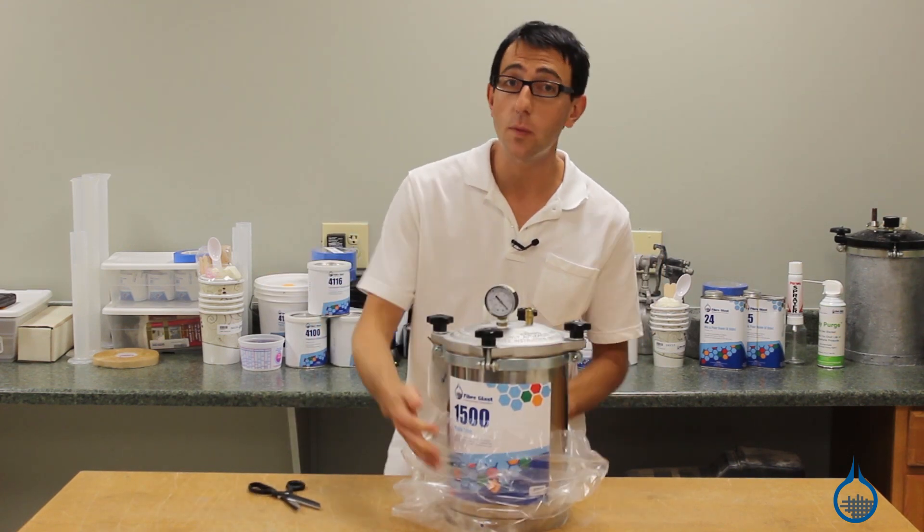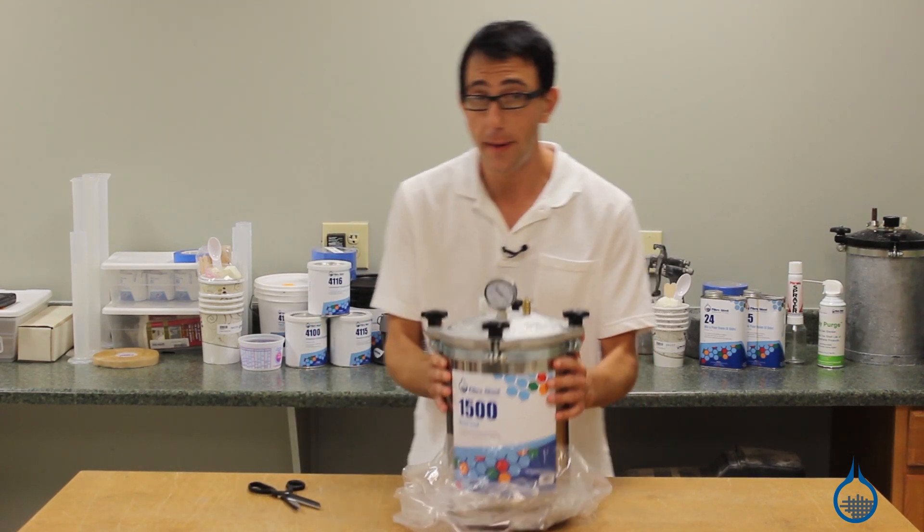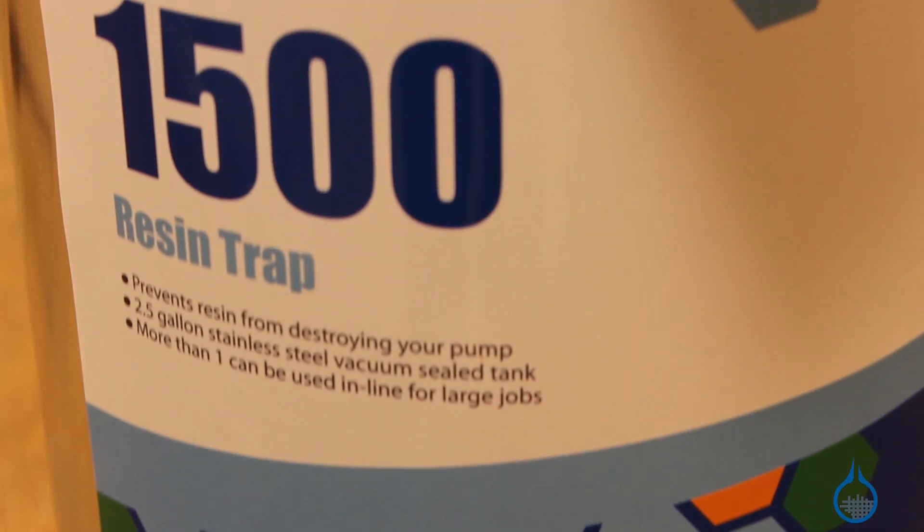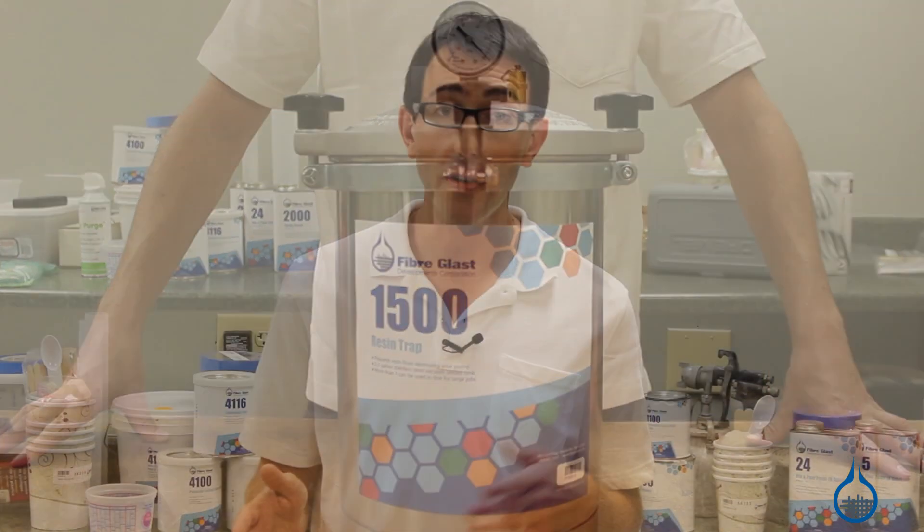Our 1500 is the best way to protect your vacuum pump from excess resin during the resin infusion process. This stainless steel two and a half gallon vacuum sealed tank measures 17 inches tall and 12 inches wide. It's installed between the mold and the vacuum pump to capture the resin before it reaches and damages the vacuum pump.